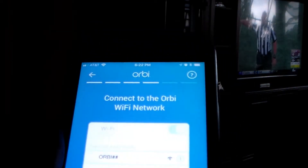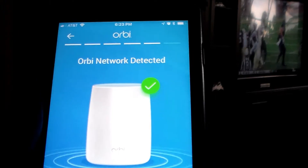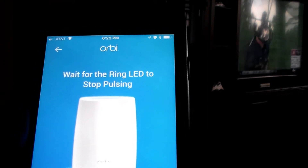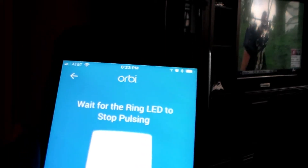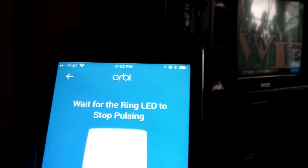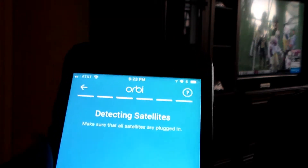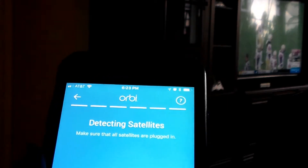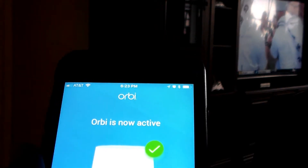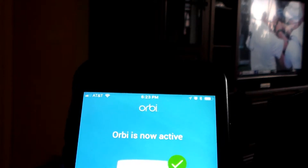After you've joined the network, you come back to your configuration and hit next. Connecting to Orbi — and voila, you are connected. Orbi network detected. Cable is connected. Internet connected. Wait for the ring light to stop pulsing — that should be at your satellite downstairs. I'm looking at my satellite right now and it stopped pulsing. I'm going to hit next. It's detecting my satellite — one satellite found. I'll apply that. Orbi is now active.